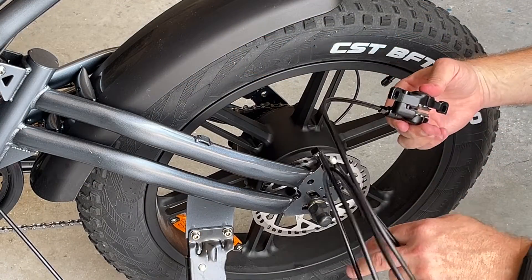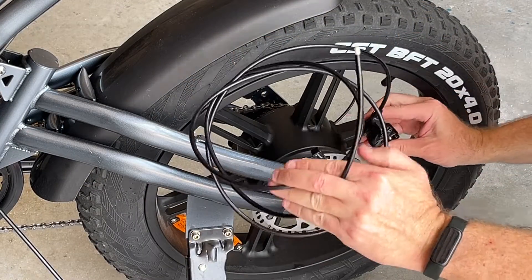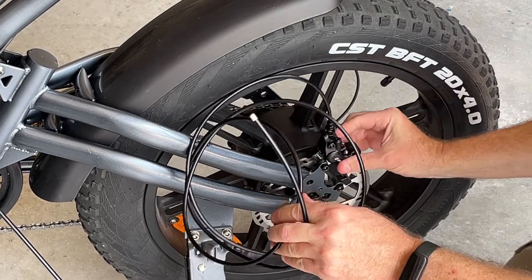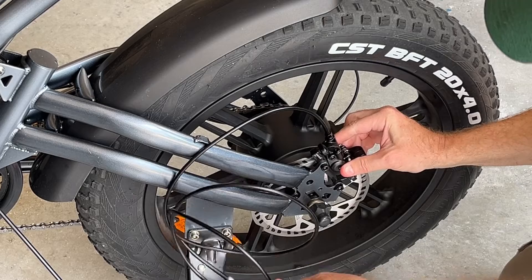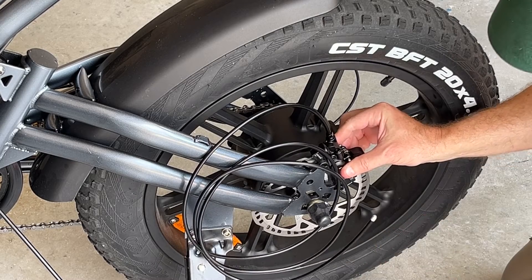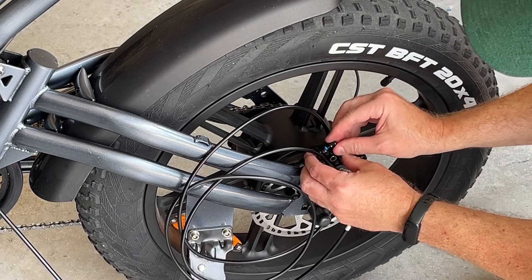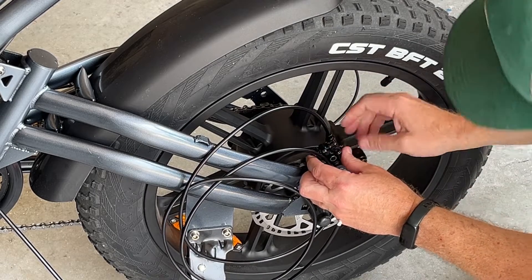I'm going to pull the clip — this prevents the caliper from closing. I'm going to slide it over the wheel like this. It fits nicely, and I'm going to use the bolts that came with the new caliper to install it.